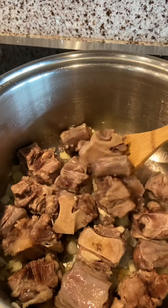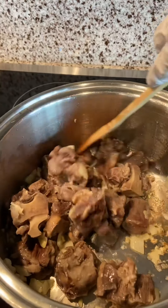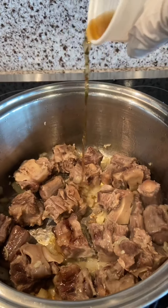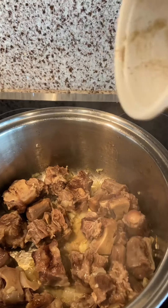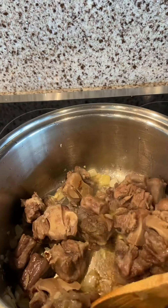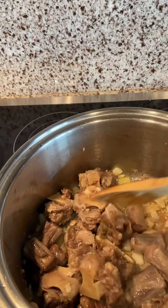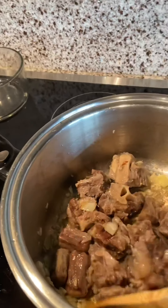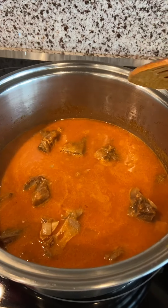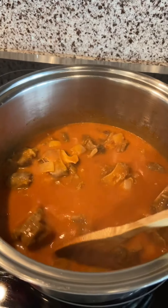Then you can add your oxtail and make sure you sauté this really well in the mixture of garlic and onions so the flavor goes into the meat. I put the onion in last because it's already very soft, so I'll add it last once all the mixture is about to be cooked.